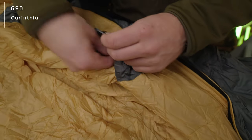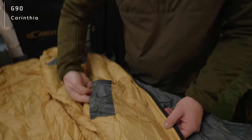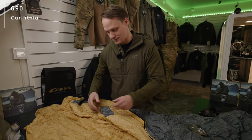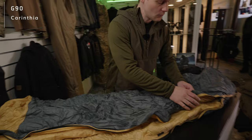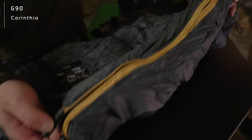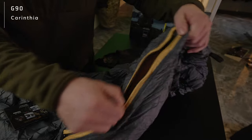The G90 also has one inner pocket on the left where you can store, for example, your head torch. Also a good tip: store your cell phone inside the sleeping bag to keep it warm so that the battery is not running out overnight.